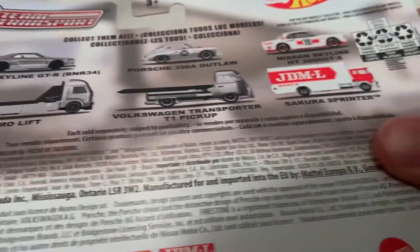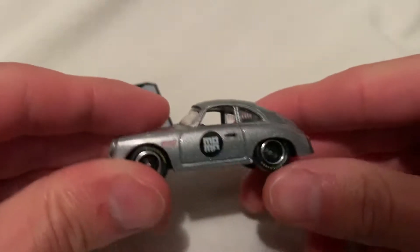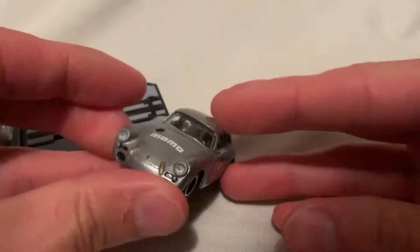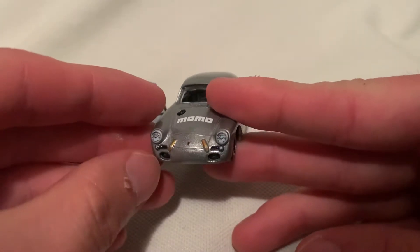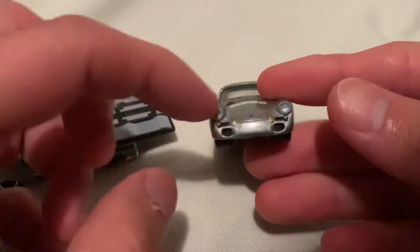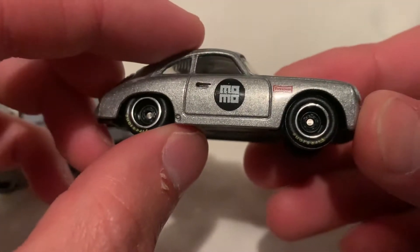So I guess we'll start with the Porsche Outlaw. Pretty cute little casting here in silver with the Momo deco. Excellent headlight details, got the hood latches in there — I think it's supposed to be like a leather strap up there. Anyway, girls detailed in, got Firestone on the tires there, pretty sweet.